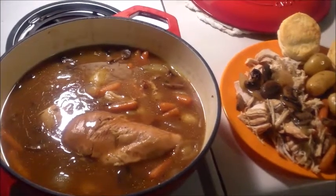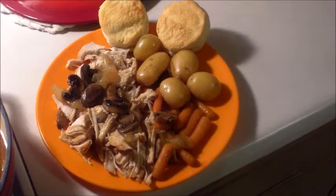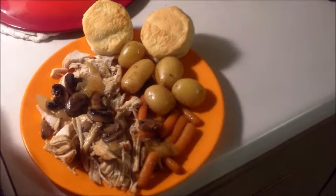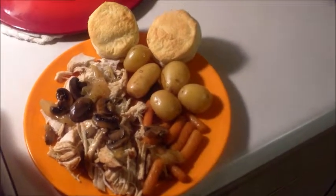There you go — there's the finished product. I actually cooked it a little bit too long, about three hours. Don't have to go that long. But you got potatoes and carrots and chicken, and biscuits.